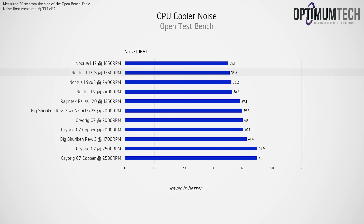The Noctua NH-L12S was also better in terms of noise levels at 35.6 dBA versus 39.8 dBA on the Scythe cooler. Note that this was measured at 30 centimeters horizontally from the open test bench with a room noise floor of 33.1 dBA. Anything around 40 dBA is a tolerable noise level for a system at load, with anything higher than 44 dBA being quite noticeable and possibly distracting without headphones.